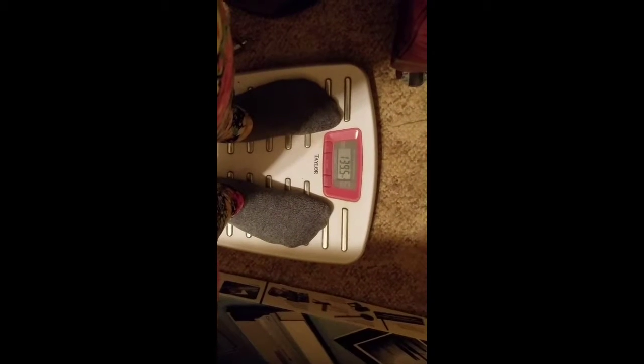Yep, that's my starting weight. That's my starting body.